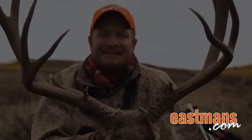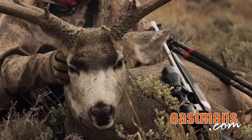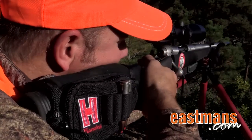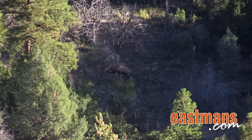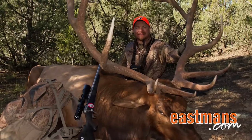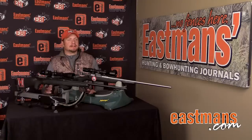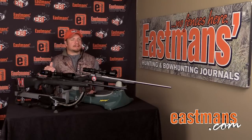Oh, what a buck. Hey guys, Ike Eastman with Eastman's Hunting Journals Gear Lab. This week I want to talk about out-of-the-box rifles and out-of-the-box ammunition.